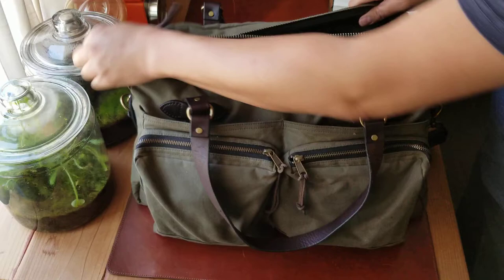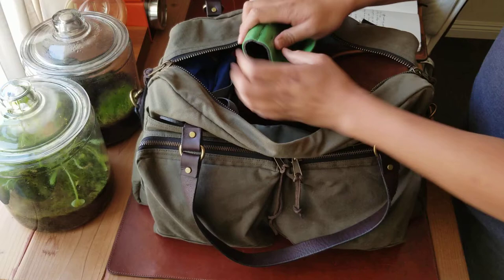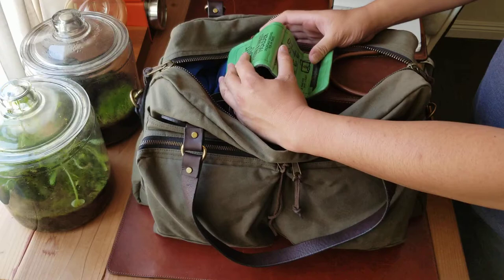Looking inside the bag, I'm a big fan of the flat pocket. I put my phone and my iPad in it — it's very convenient. You can lay the phone flat so it doesn't lean against anything. That's very useful.